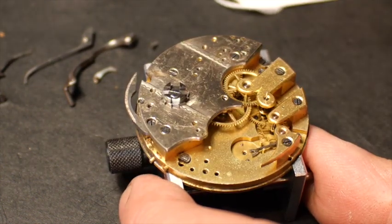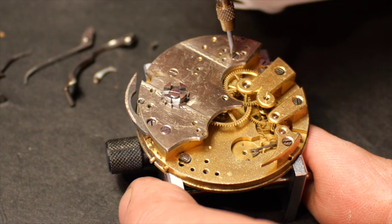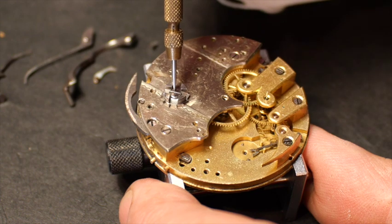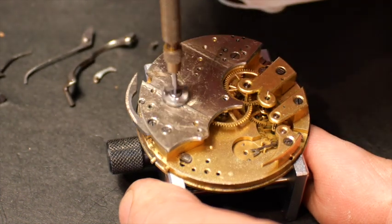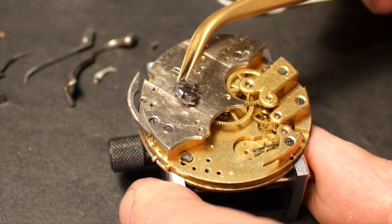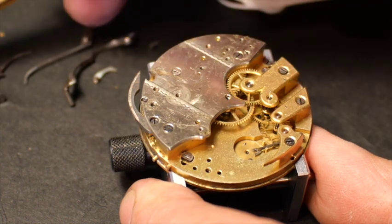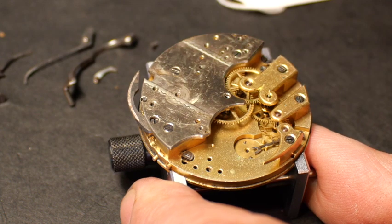Now I can take off that ratchet wheel, and it looks like the ratchet click right above it can come off too. That comes off easily. All this will clean up nicely. It looks like there's oil underneath all of it — it hasn't been cleaned in a long time, but the oil hasn't turned to glue yet.